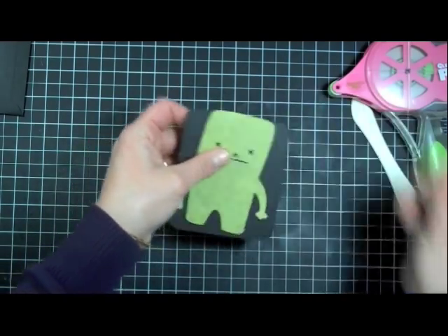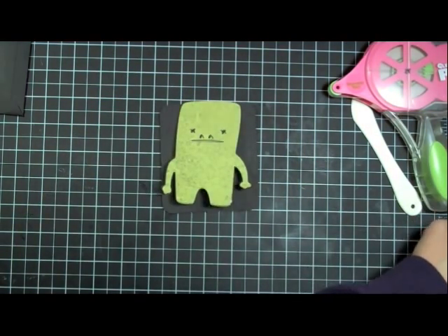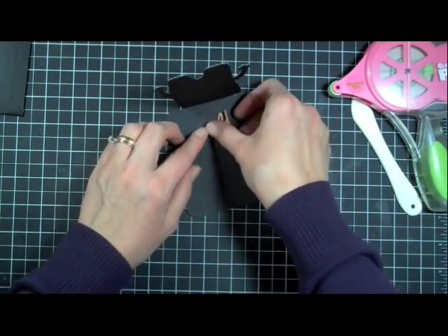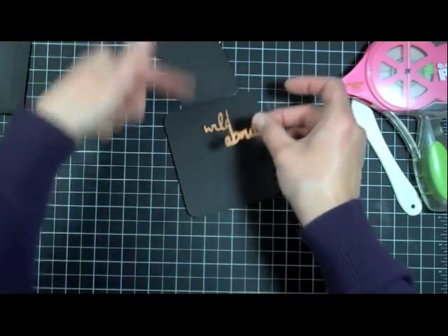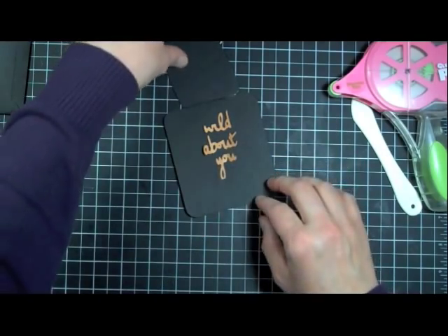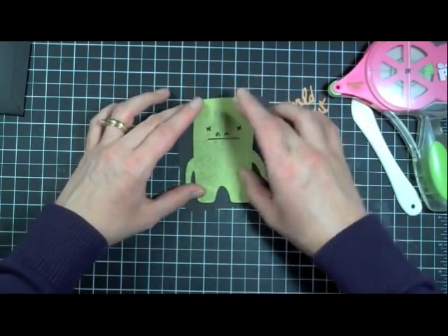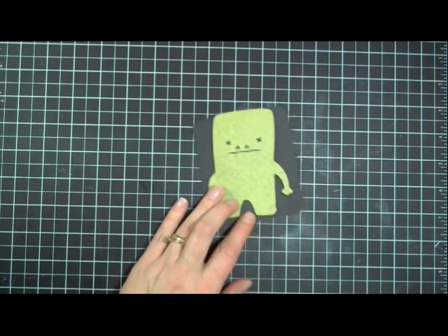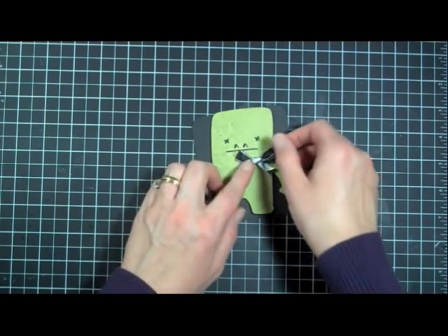You could also use pop dots or dimensionals if you wanted to do that. I also cut out the 'Wild About You' phrase, and you can either put this right on the front or on the inside. Just remember that when you're putting it on the inside, you want to make sure it's lined up with the monster so when you close it, it's not peeking through on any of the sides. Don't you think our monster is missing something? Because what monster wouldn't be complete without a bow? He really needed a bow — he just looks so plain.